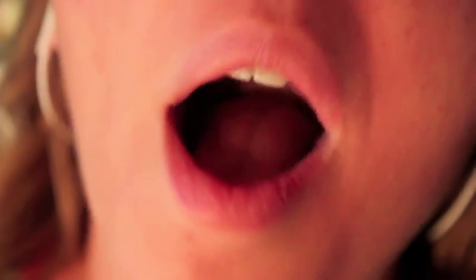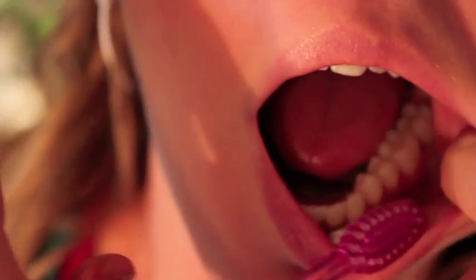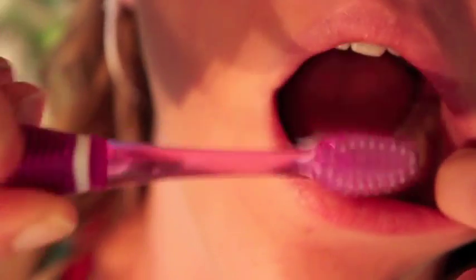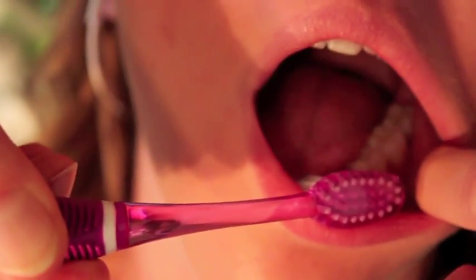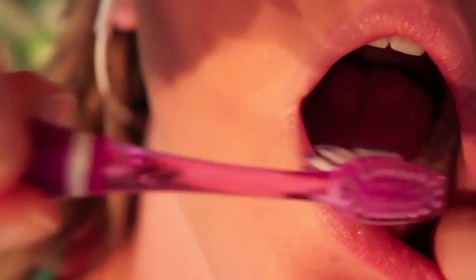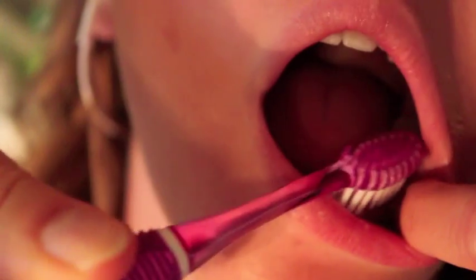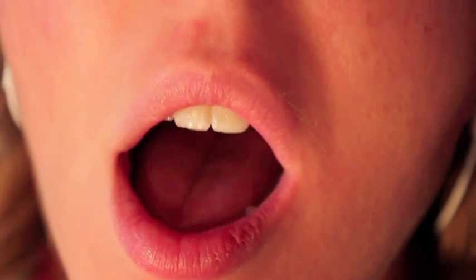Dental schools traditionally teach the Bass technique: come at a 45-degree angle from the outside, jiggle, then roll up. But most people have been brushing since they were three years old and easily slip back to coming straight at the tooth — which is definitely wrong. So instead, just try to slip a few bristles down either side, which will guide you to the little pocket that needs cleaning.